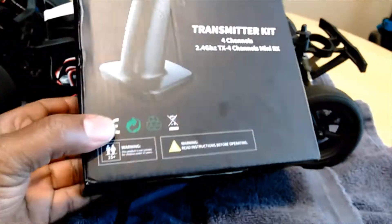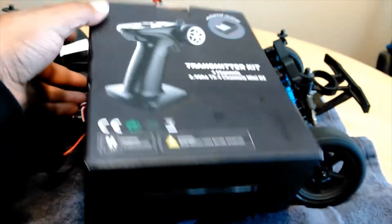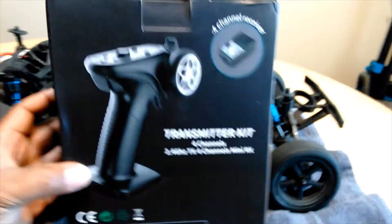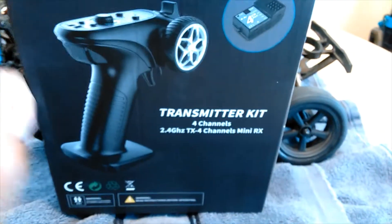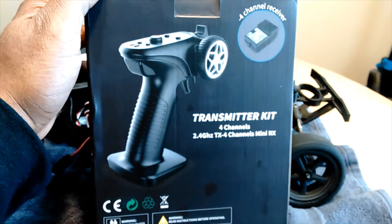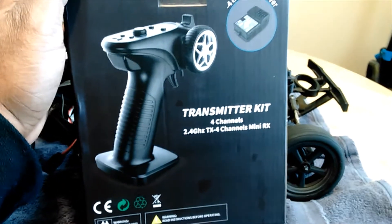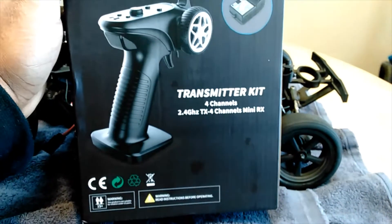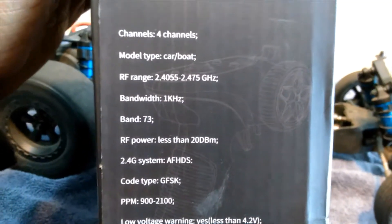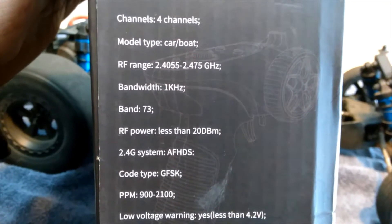Welcome back to the channel. I got this new transmitter kit in the mail and I just wanted to make a video on it and show you all about it. This actually came from AliExpress and it is a GA4H transmitter kit. Some of the specs: four channels, and you see the model type — you can use it for whatever you want.